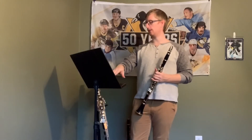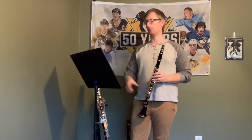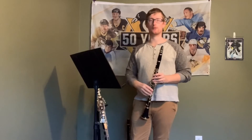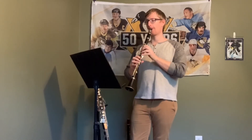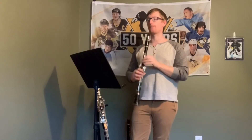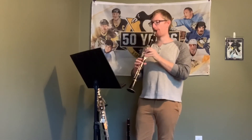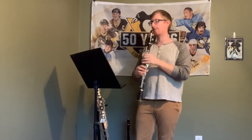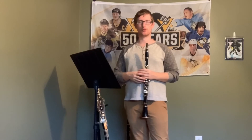Last thought at measure 62: you want to keep those staccatos fat, like we were talking about, so that you can keep a similar articulation once you get to these longer passages. So if we start at the beginning with a little bit fatter staccatos, once we get to measure 62, you can keep those staccatos a little bit longer as well — make it sound a little bit better than just chicken scratch.